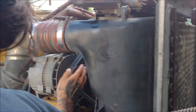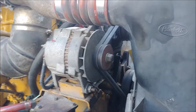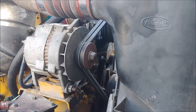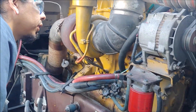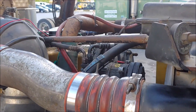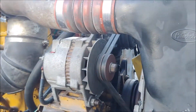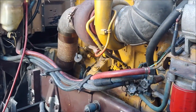Our actual problem is the compressor — it's not engaging, and that's the reason why we're evacuating the system. It's also a good time to inspect your belts and check the AC lines where they're running from, all the way up to the compressor. These hoses are actually looking in decent condition from what I can see. This is all stuff you could be knocking out while you're waiting on the machine to finish its evacuation process.